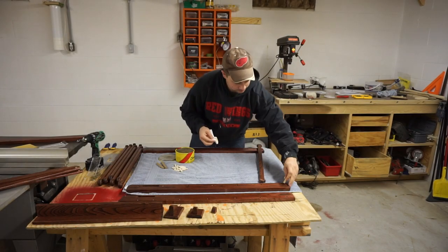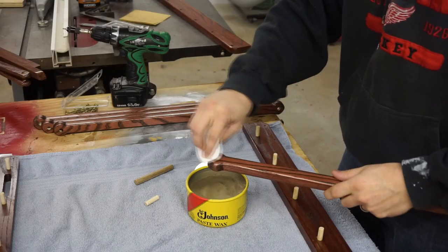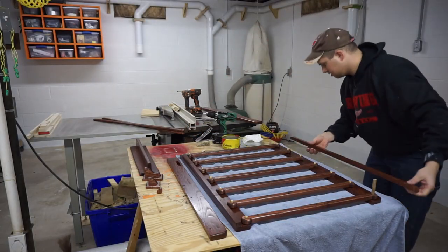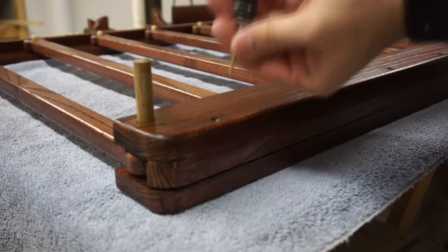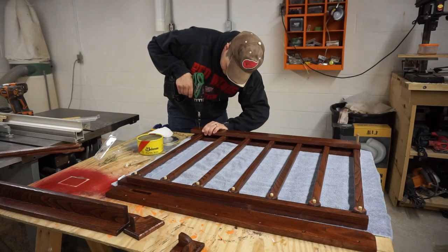After everything was good and dry, I used some Johnson's Paste Wax to make the rotation joints a little bit more slippery so it wouldn't squeak and rotates much easier. You may notice that there's only screws used in the assembly of this gate, and that's so that I can easily take it apart and wax and possibly refinish if I ever need to.